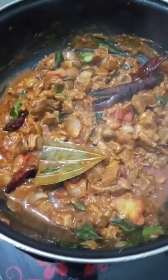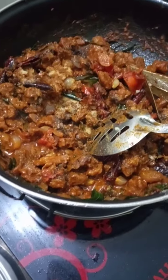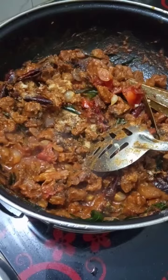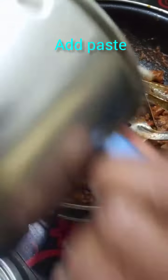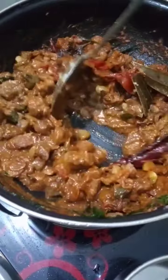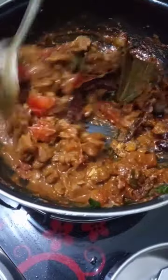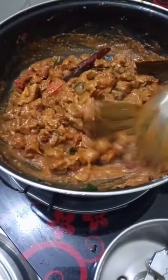I am going to paste it in the side and mix it in the side.